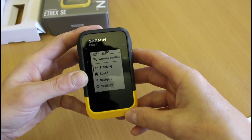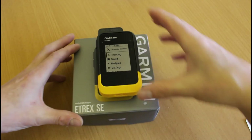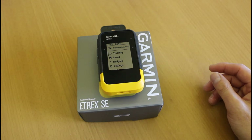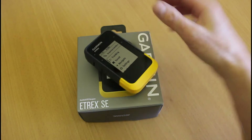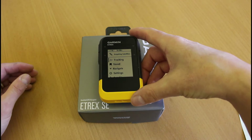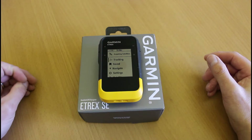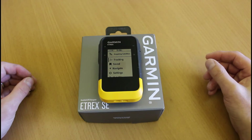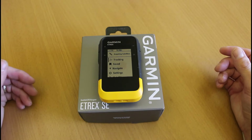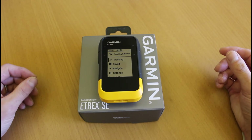Now we're on the main menu. I'll lay it down and run through some of the specs that make this so much different from the older eTREX units. We know it's got the monochrome screen, but in the spec they talk about it being a really high contrast display with increased pixels for better resolution when viewing outdoors and in sunlight. Looking at the screen, I can read it absolutely fine — the higher contrast display is a definite improvement.